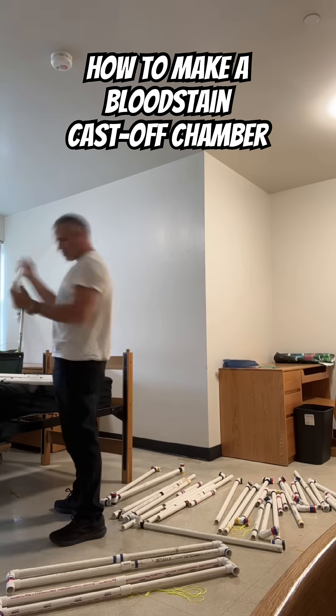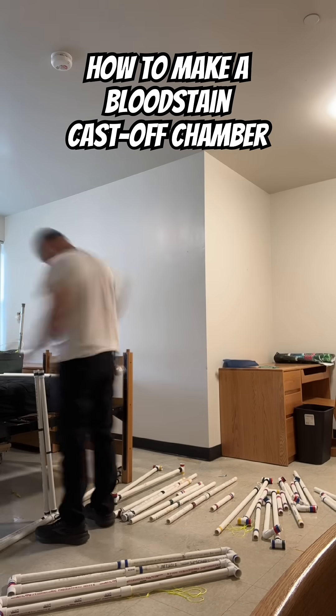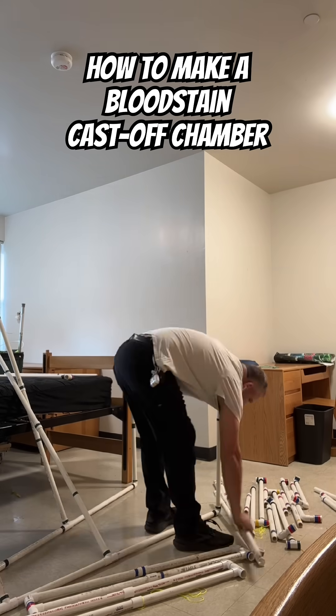I was going to put a montage of music while I set up this really fast, but unfortunately I couldn't figure out how to put just a little bit of music in and not the whole thing.